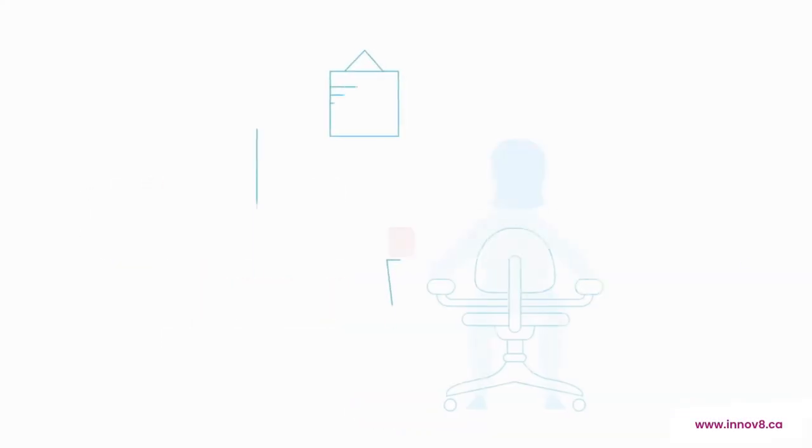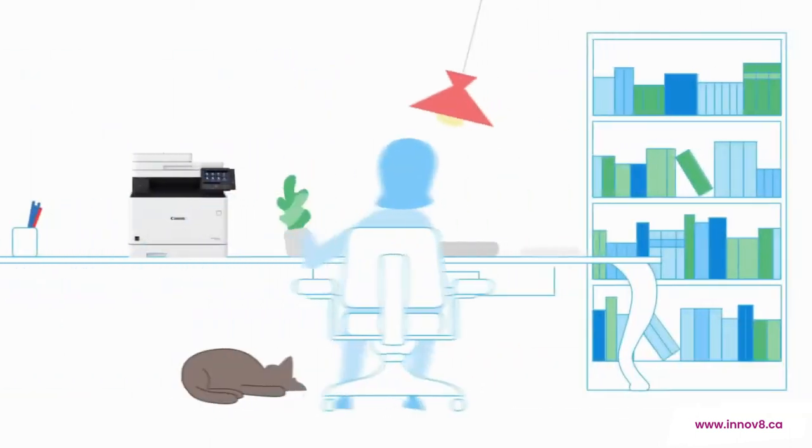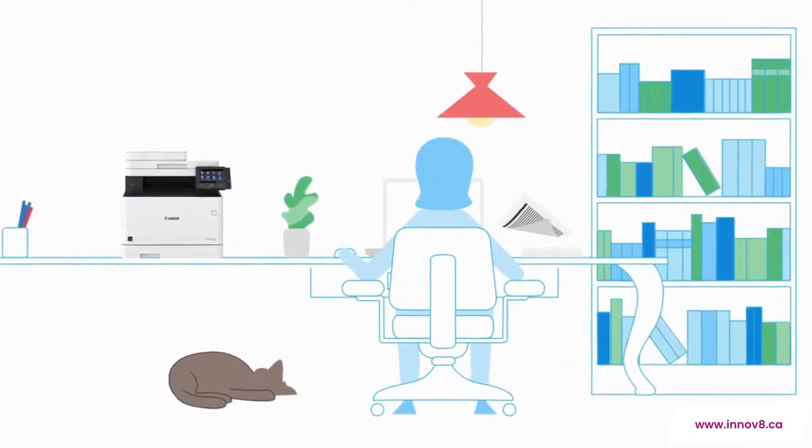In today's hybrid work environment, your teams need to be able to print at home just as easily as they do in the office. And with our new Canon ImageClass X laser printers, they'll have the convenience of printing in the office brought to their home.